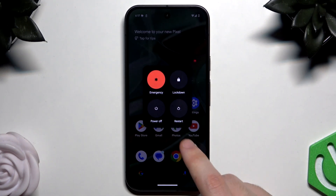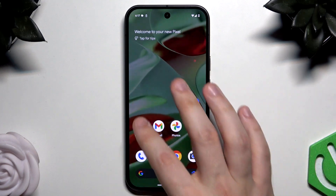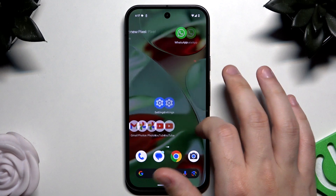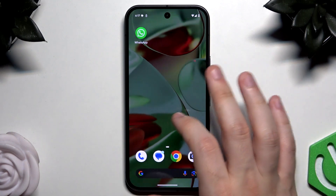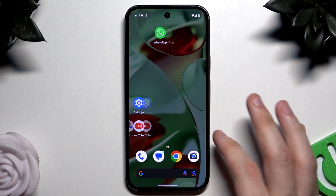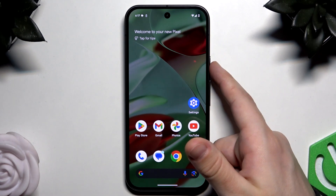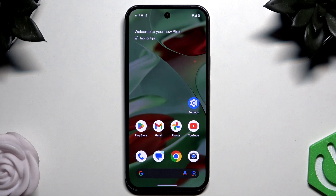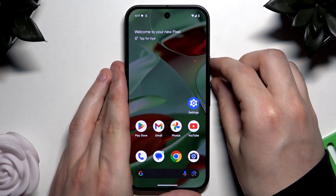There is also a second method called the force restart, and that method is recommended when the phone is unresponsive — it's frozen and black and we can't perform any action. To do it, we again need to use the power button and the volume up button, but instead of pressing them at the same time, we need to hold them until the screen goes black.